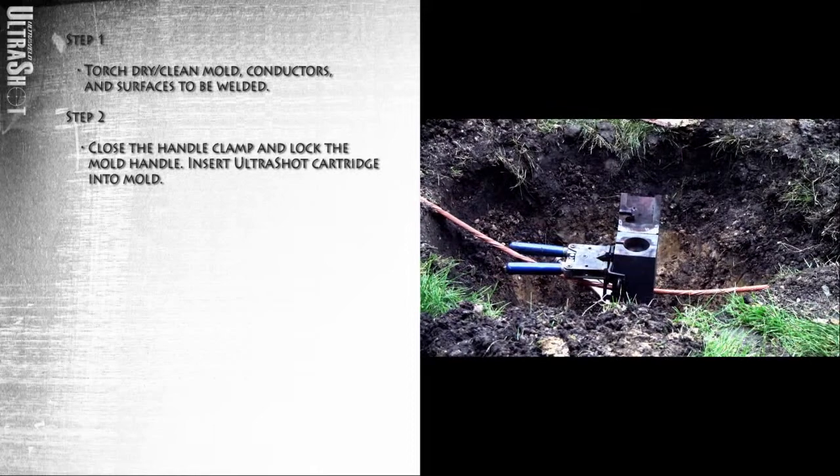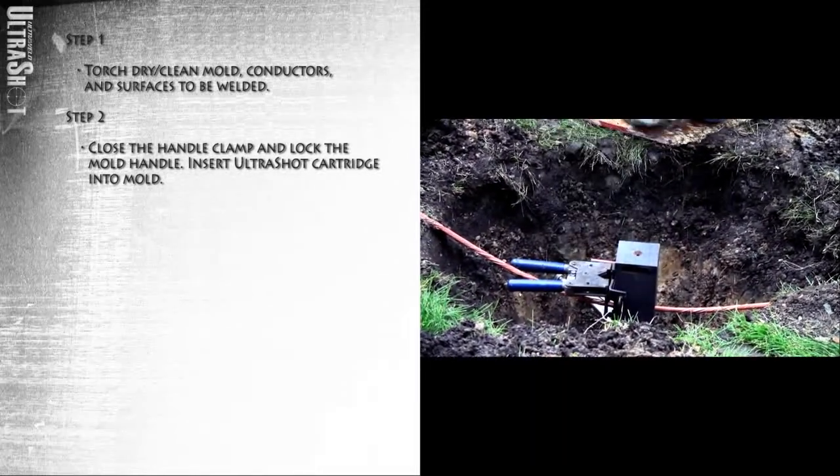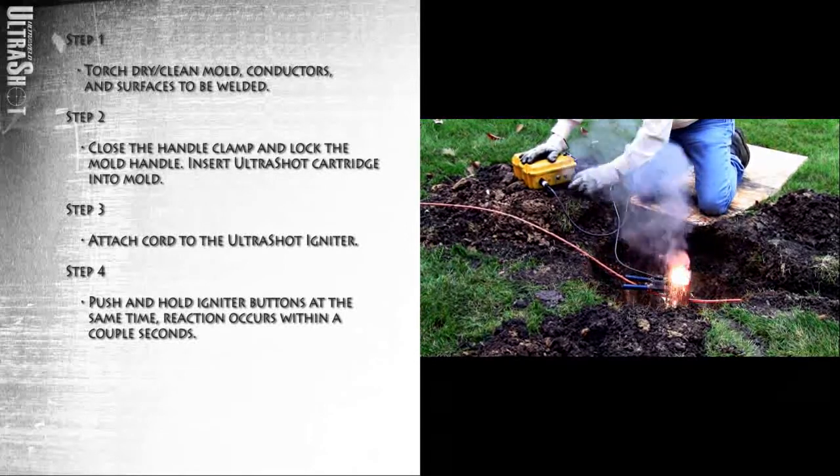Insert the Ultrashot cartridge into the mold. Attach the cord to the Ultrashot igniter. Push and hold both igniter buttons at the same time. The reaction occurs within a couple of seconds.